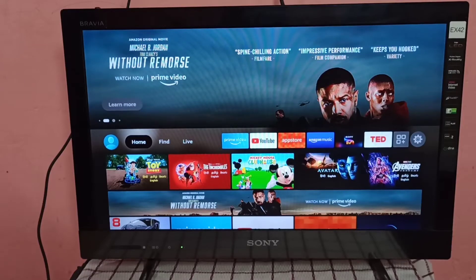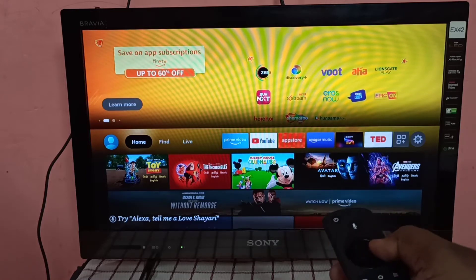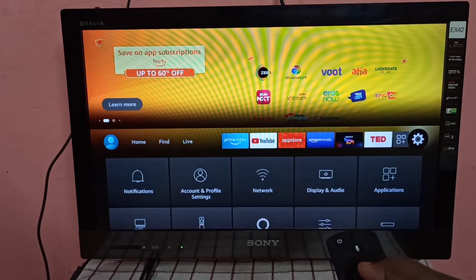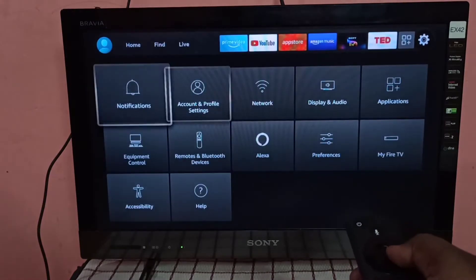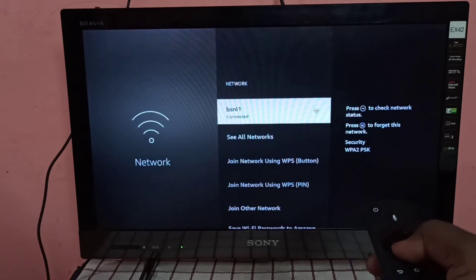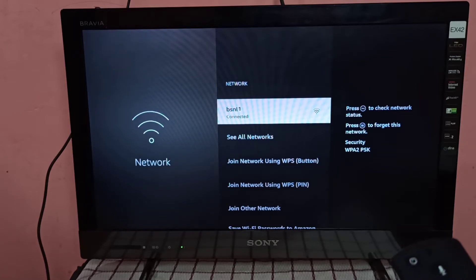Hi friends, this video shows how to screen mirror a Vivo phone to Amazon Fire TV Stick. First, go to Settings in Amazon Fire TV Stick, then go to Network, then check the Wi-Fi network where we connected this Fire TV Stick.